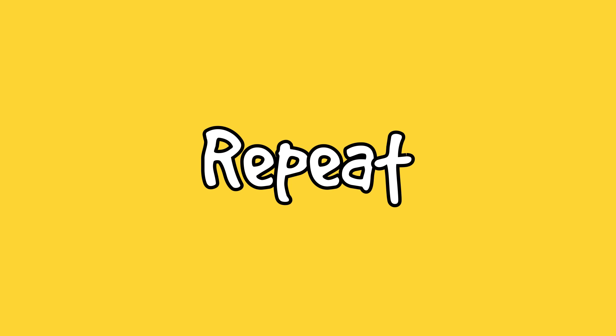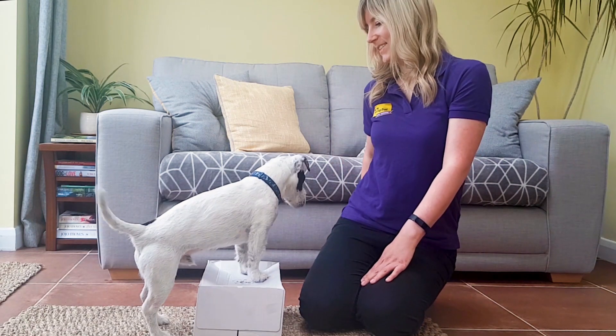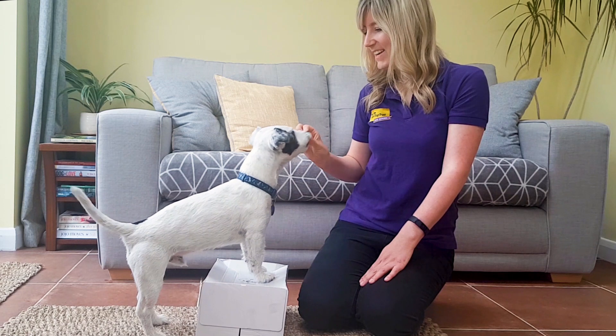Now we can start to add our cue — we're going to call this one 'Up', Mutley. Up. Good boy, good boy — I love you.